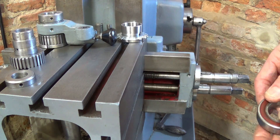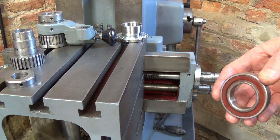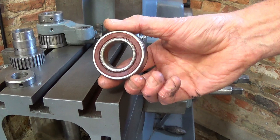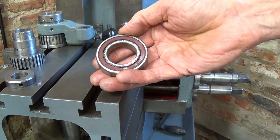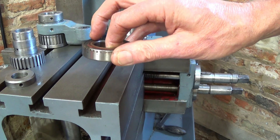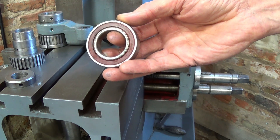Let me just explain. This is a plain bearing — both internal and external dimensions are parallel, and this would normally be pressed onto a shaft. If the bearing fails, it has to be pressed off, and maybe the shaft has to be removed to press it off.